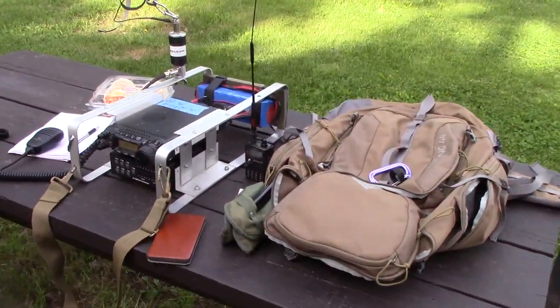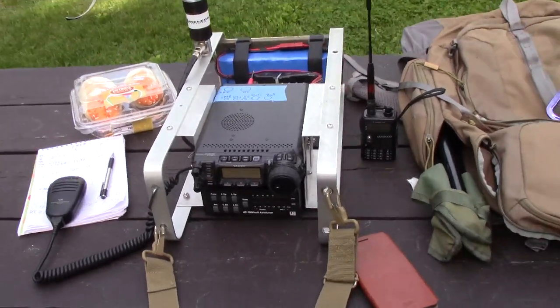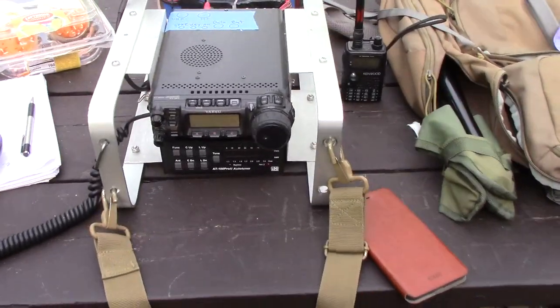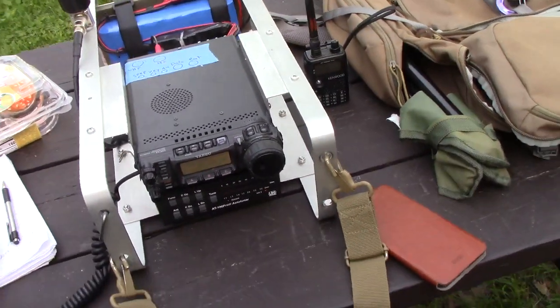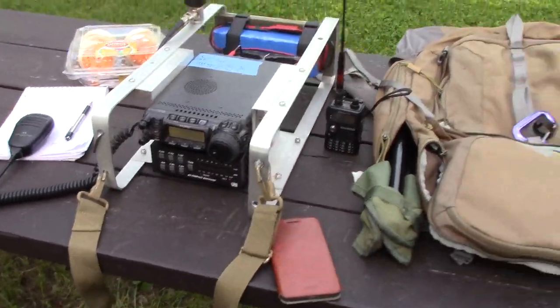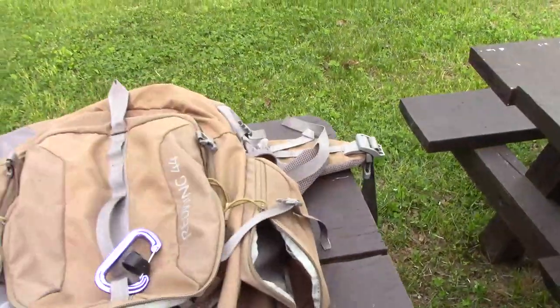Alright, this is NY2MC and this is my new backpack — Backpack 2.0 or whatever you want to call it — the 857D. This is just a homemade frame that I made out of aluminum flat stock that fits nice and neatly into this backpack. It's just a Kelty backpack.